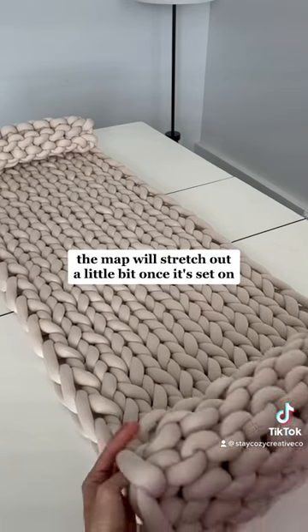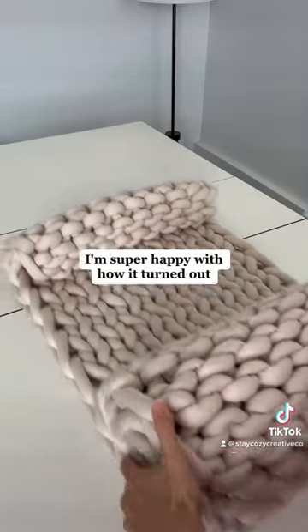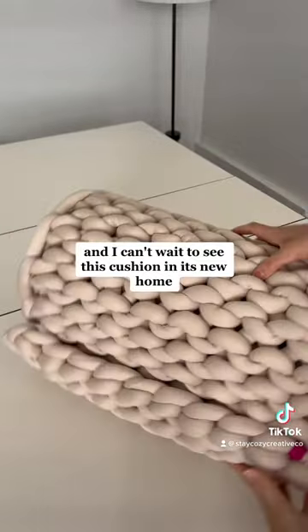The mat will stretch out a little bit once it's sat on, so I wanted to give it a few inches to grow. I'm super happy with how it turned out and I can't wait to see this cushion in its new home.